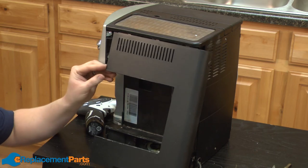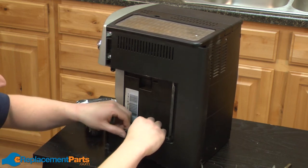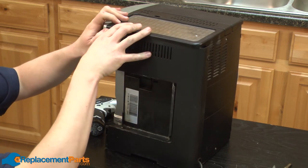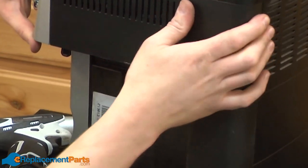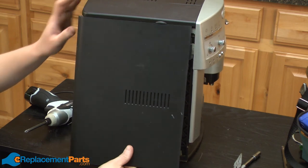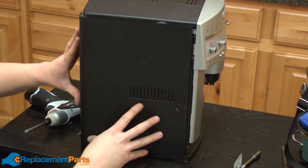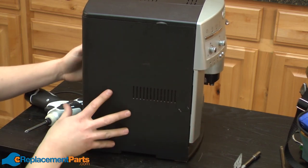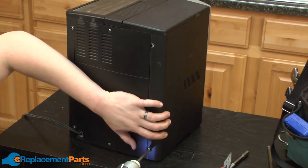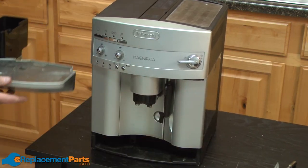Now I'll reinstall the right side. I insert the top first and then bring the bottom in. On the right side, I'll have to snap this piece in and then slide the panel towards the front. Now I'll install the left side — again, tabs in at the top. Make sure you have all the wires clear. Slide the panel forward and secure with two screws. We'll finish up by reinstalling the water reservoir and the drip tray.